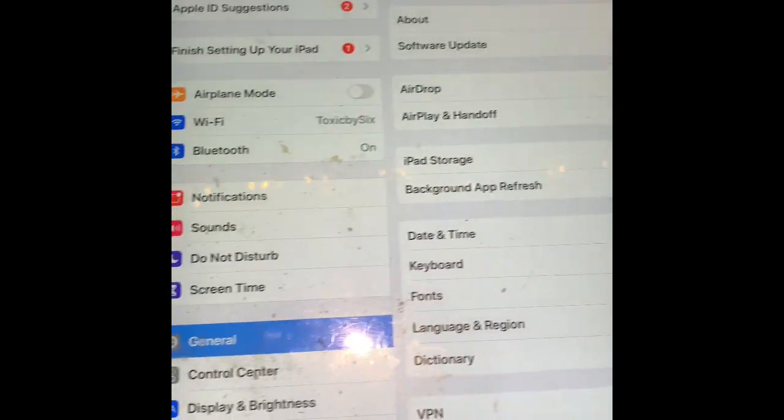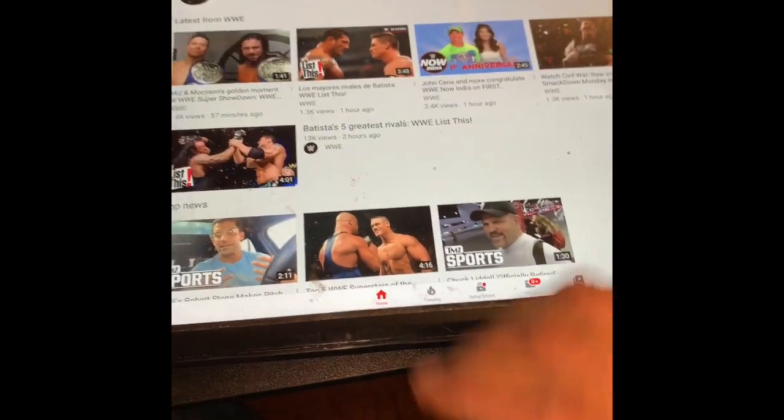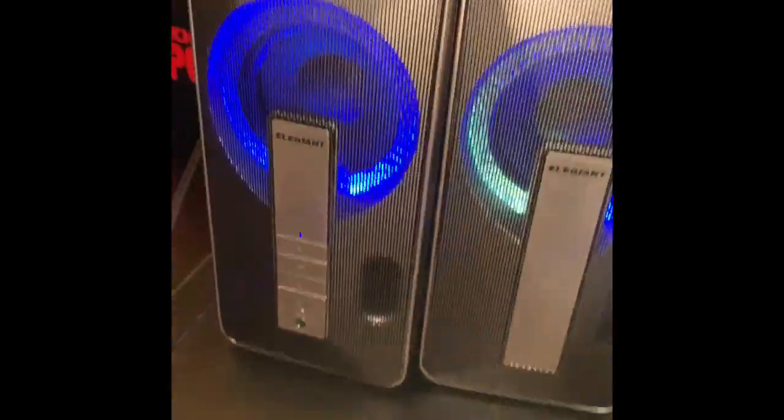Let me connect them to my iPad. They pop up as Ellie Giant SR-3000. I'll click on a random video to test the sound. The sound is pretty loud.